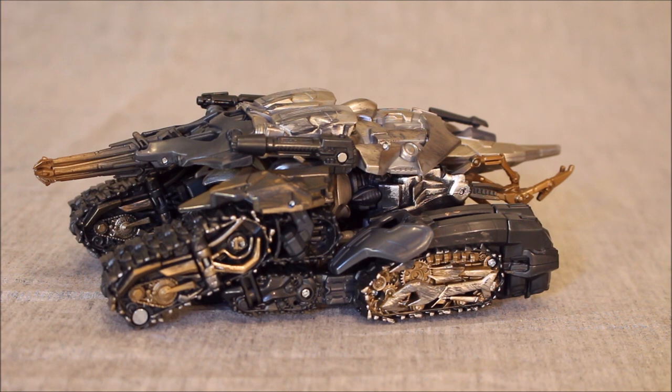Because we already looked at the mold before and showed the conversion going from robot to tank, this is my opportunity to show that transformation going back in reverse, which is why we're starting in tank mode. If you want to know how to get this guy from robot to tank, check out episode 414.